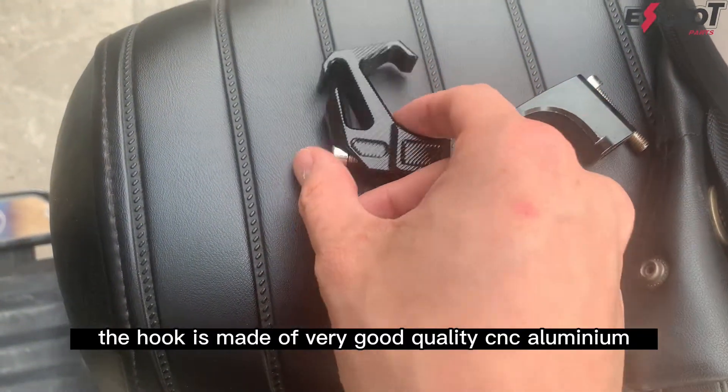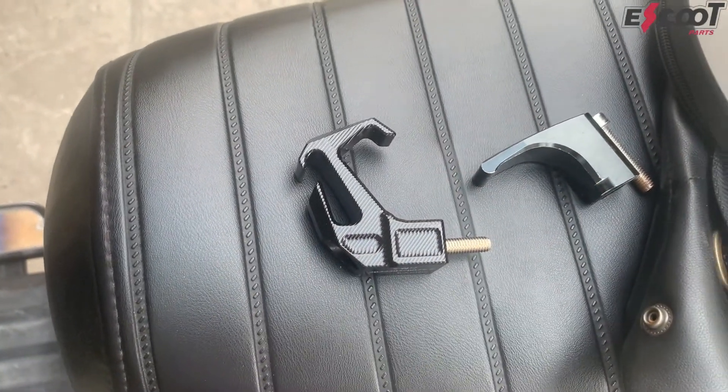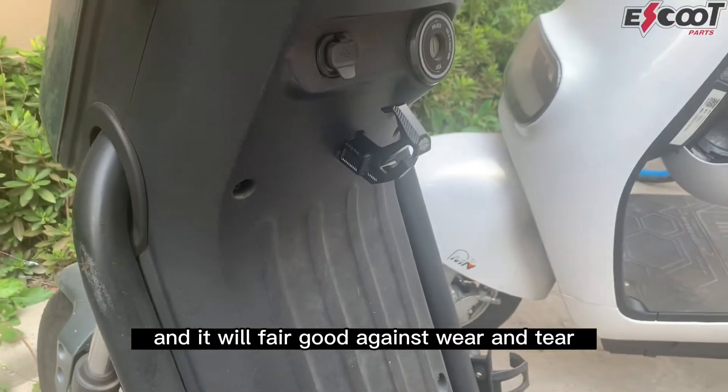The hook is made of very good quality CNC aluminum, so it will not rust and it will fare well against wear and tear in the future.